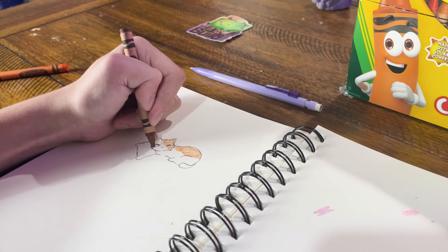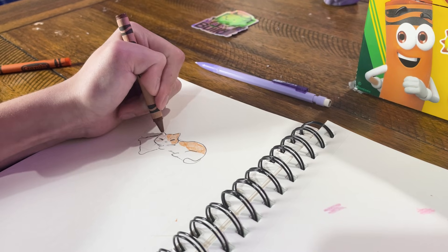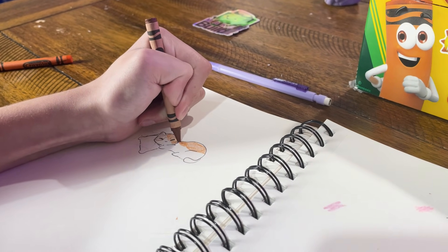What are you making? A cat. That's awesome. We're going to 3D print that. Really? Absolutely. If you draw it, we can make it. Let's turn it into a real 3D model.